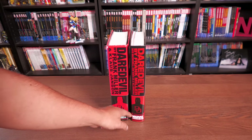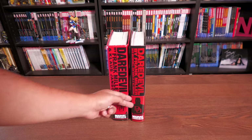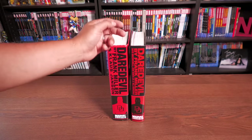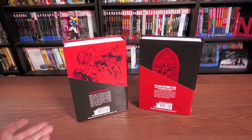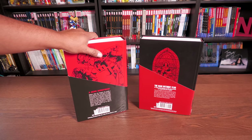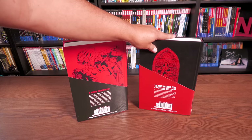They had the Marvel Omnibus branding down at the bottom here instead of the usual position at the top. The spines just have Daredevil by Frank Miller and Klaus Janssen, and Daredevil by David Mazzucchelli, John Romita Jr., and Bill Sienkiewicz. When it originally came out, this one was $99.99 and the companion was $59.99.